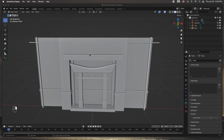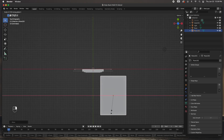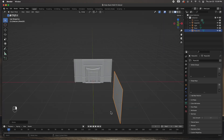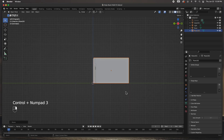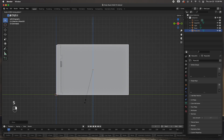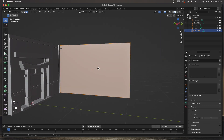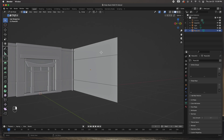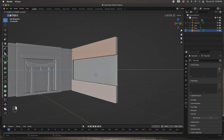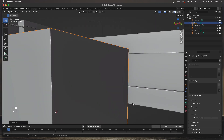I'm going to create a plane, size it, rotate it — we're going to start working on the right side wall now. I need to size it correctly, place it, move it over a little bit, and add some loop cuts. I'll add one loop cut here and another one here, then grab these two faces and extrude them. What I'm trying to add is a place for the window to sit.